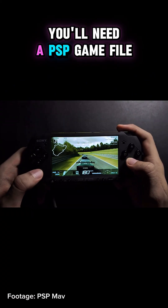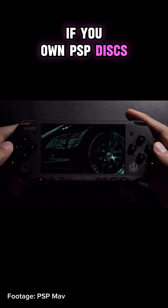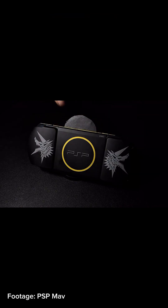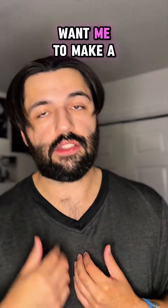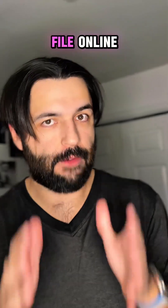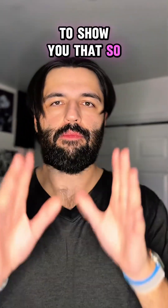To play a game, you'll need a PSP game file. If you own PSP disks, you can dump your own UMDs into a file format that works with the emulator. There are tools and guides online that explain how to do this — let me know in the comments if you want me to make a video guide on that process. You can also find a free ROM file online, but YouTube doesn't allow me to show you that, so you're on your own.